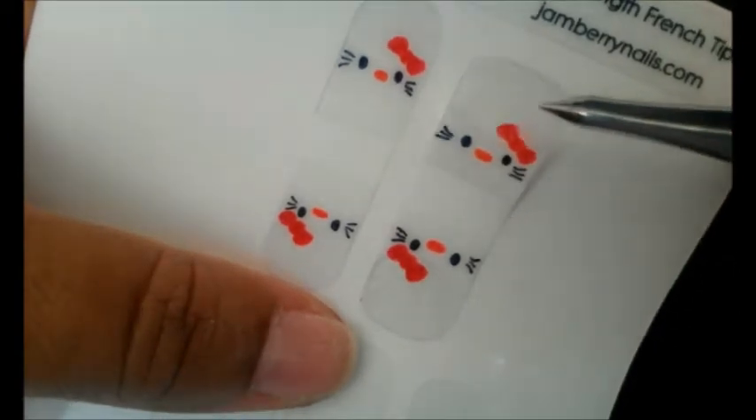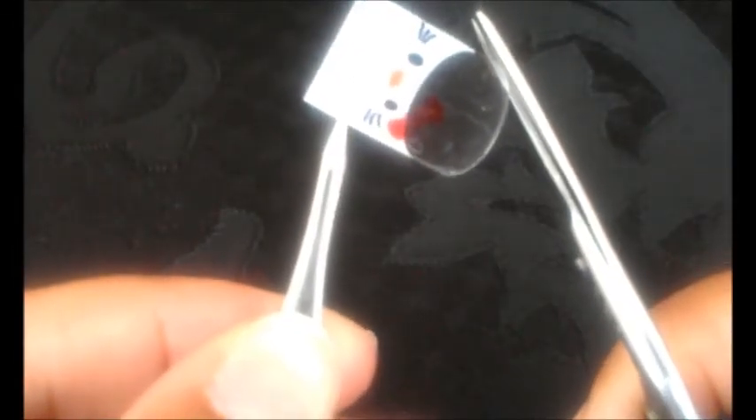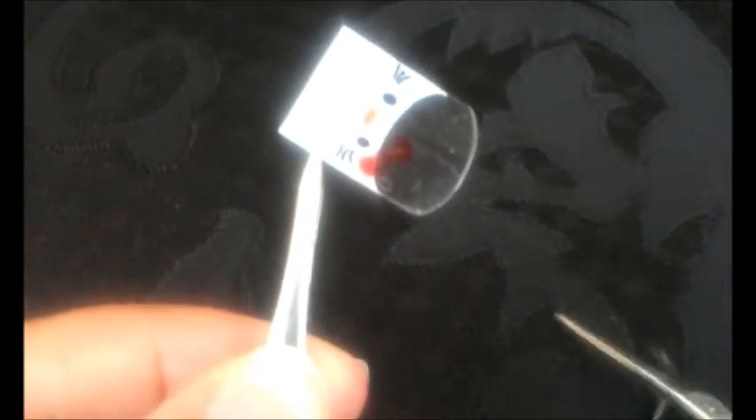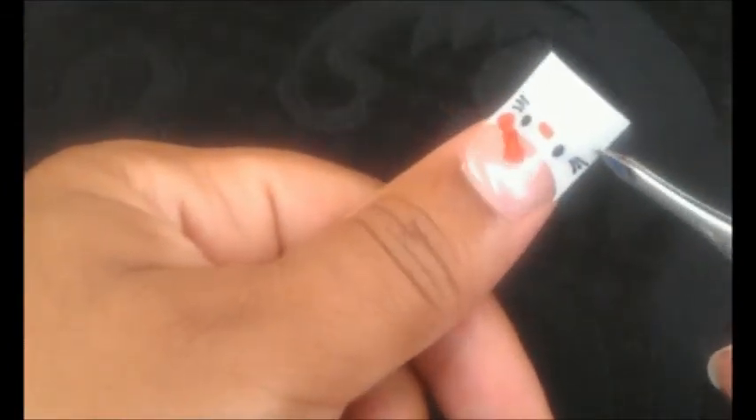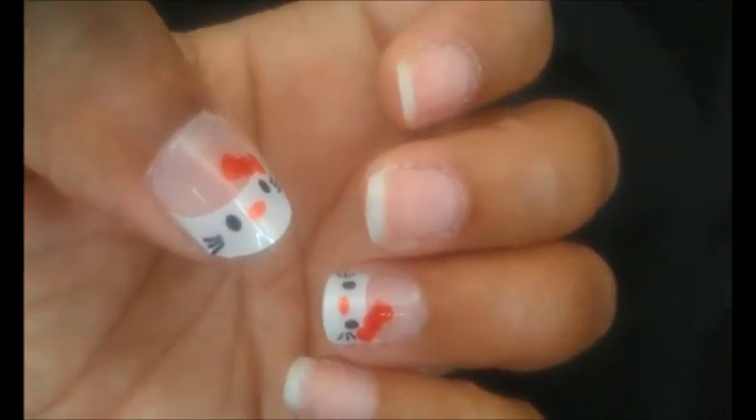Use tweezers to grab your shield, then cut it in half. Place it over your nail to determine where the white tip should start. You may need to trim the clear side down a bit with scissors to get a better fit. Once you've trimmed it down, apply the shield according to the Jamberry Nails instructions. I've included a link in the description below to my application video for applying French tips. Now once you have them applied to your nails, be sure to seal the edges and tips with brush-on nail glue.